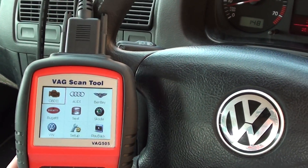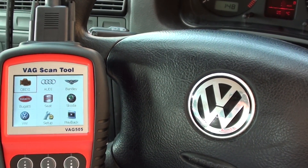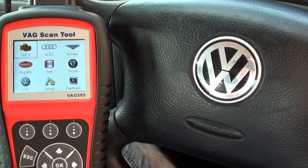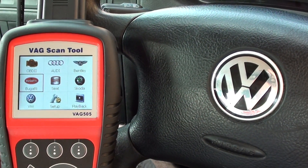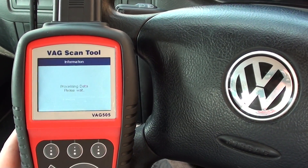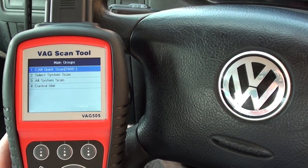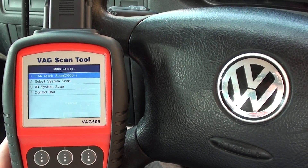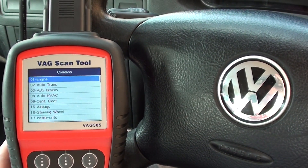Hi guys, hope you're all well. This is the VAG 505 scan tool that we're using to diagnose an ABS fault on our VW Golf — a 2001 VW Golf petrol model, 1.6 16-valve. We're just going through the menu to access the VW systems, which makes it easier and quicker. We'll go to the control unit ABS.